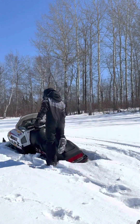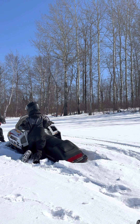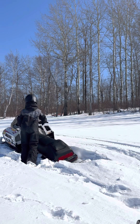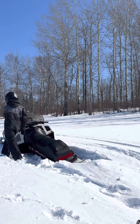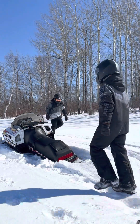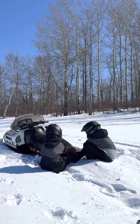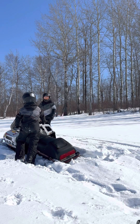You're gonna pull on the front. I pull on the front, yeah. And if that doesn't work, lift the track. I'm gonna pull on the front. Three, two, one. Start pulling. Three, two, one.